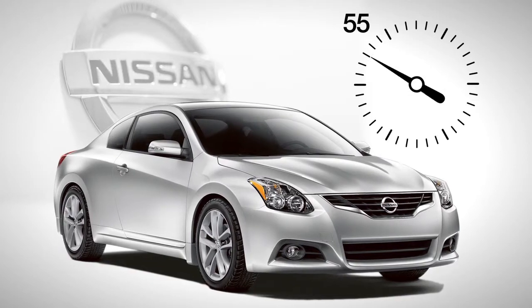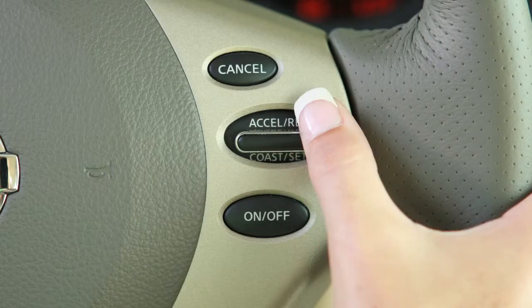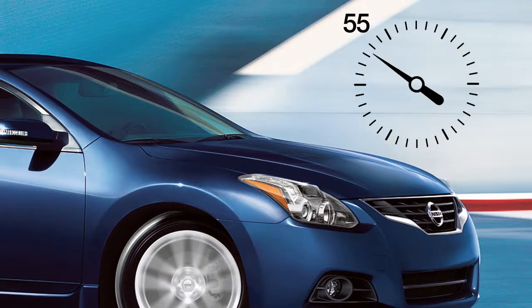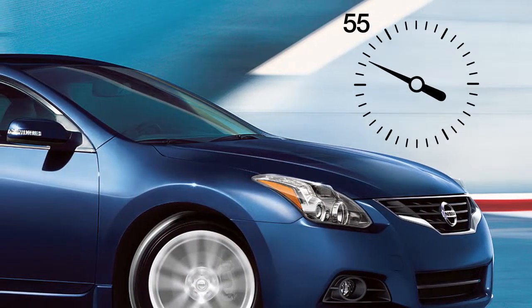To reset at a slower cruising speed, push down and hold the Coast Set switch. Release when you've reached the desired slower speed. If you push and quickly release this switch, each push will decrease your set speed by about 1 mile per hour.